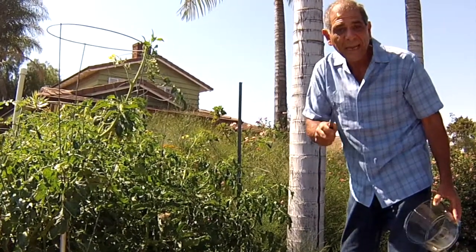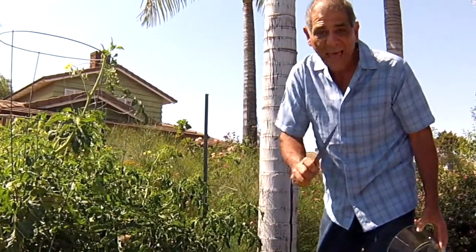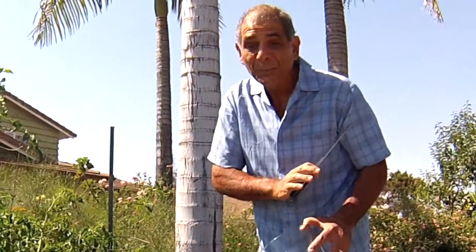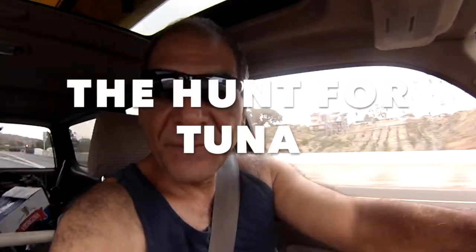Today I am going to create a French salad classic with bluefin tuna. It's called niçoise. If you've never heard of niçoise, you'll hear about it now. I'm meeting my buddy Andy, the Iceman, and we're heading offshore. We're going after the Holy Grail — we're going to go find some tuna.